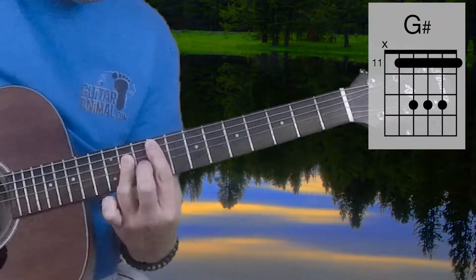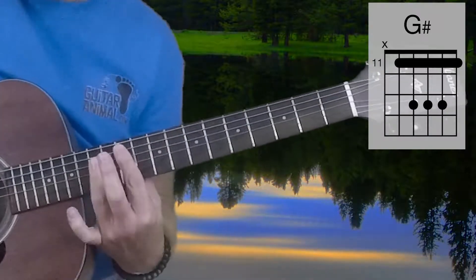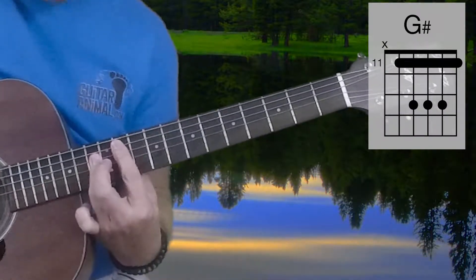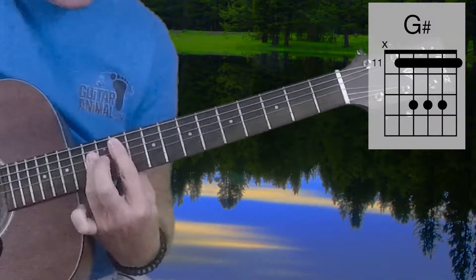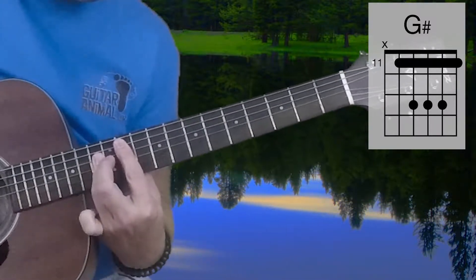And then the G-Sharp, which will be exactly the same shape 2 frets higher — way up on the acoustic here — 11, and then 13, 13, 13, 11.